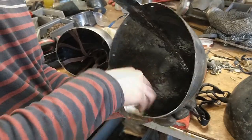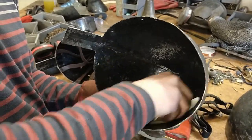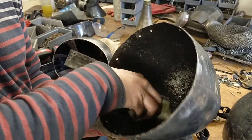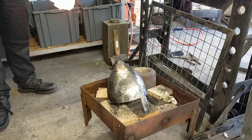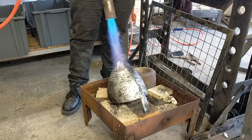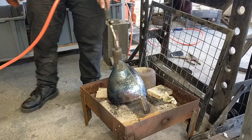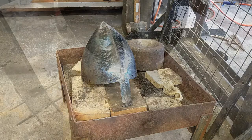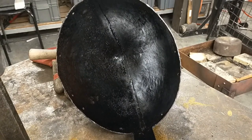Now that we have the helmet punched, we blacken the inside using linseed oil. You wipe the linseed oil around the inside of the helmet, then you place it back in the forge and evenly blast it with heat from the outside, keeping a careful eye on the colour change. As soon as the helmet begins to turn blue, turn off the heat and allow it to cool for about 15 minutes. Once this is done, you'll see that the linseed oil has perfectly cooked into the metal to give a beautiful blackened finish.